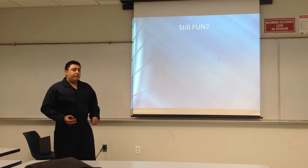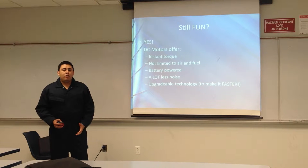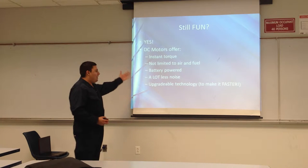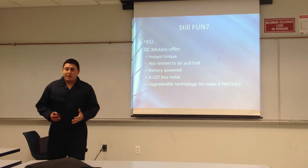Is it fun? Definitely going to be fun. Because a DC motor offers instant torque, not limited to air and fuel, battery-powered, a lot less noise, and upgradable from the beginning. So that means we can make it faster.